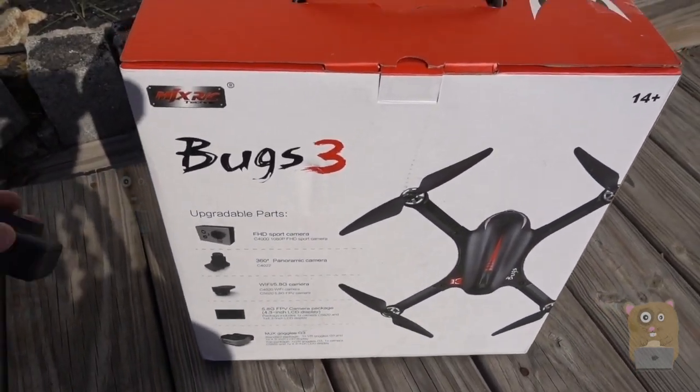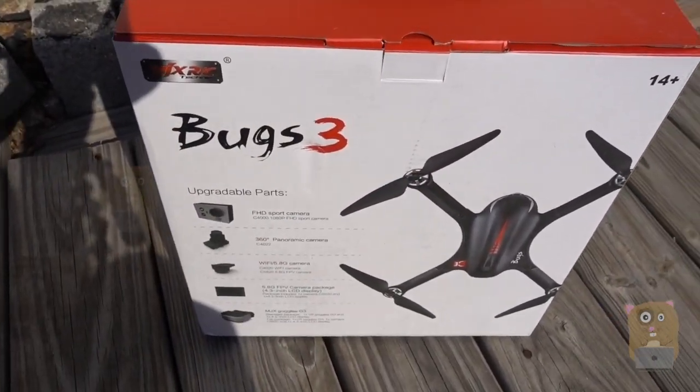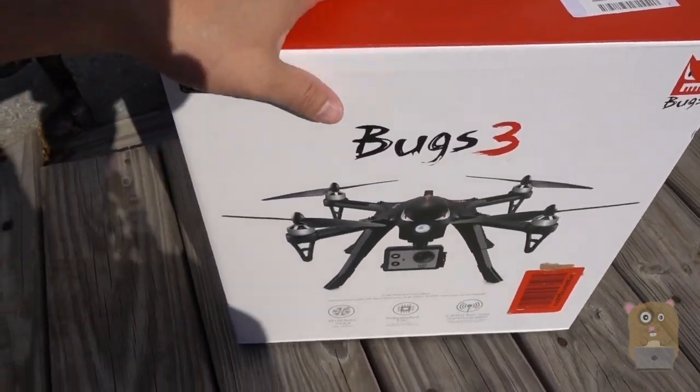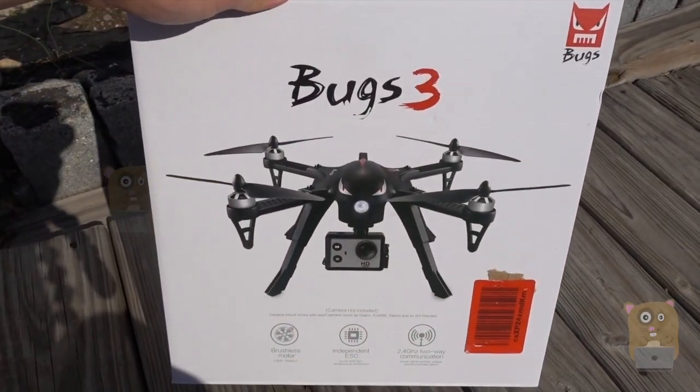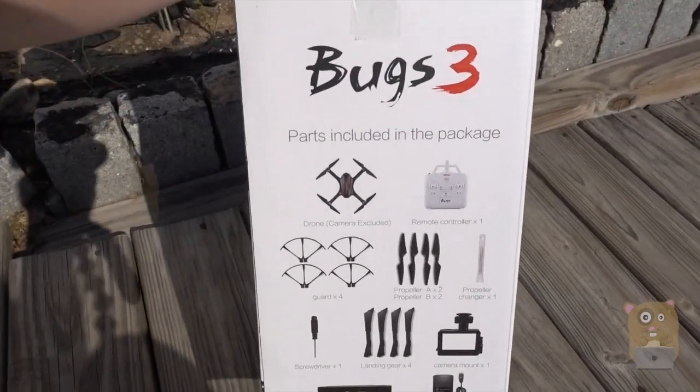I'm looking for a drone that's powerful enough to carry my action cameras. The GoPro is a little bit more expensive than the other ones, but I think they're the highest quality action camera. So I also want a drone that can support it.